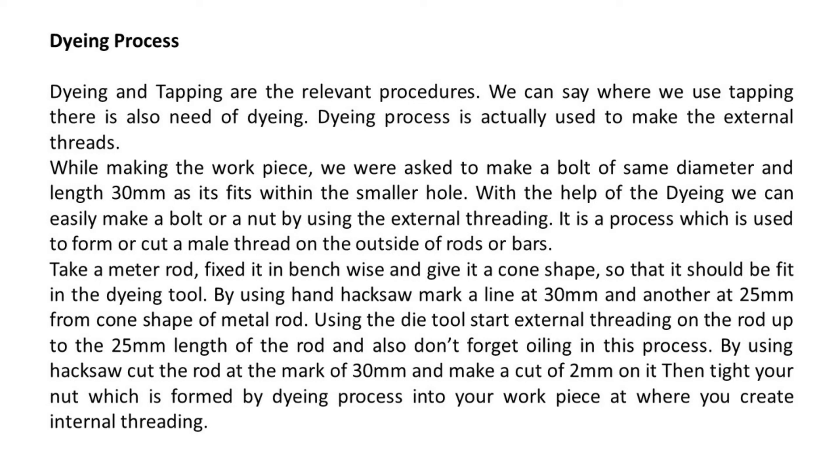Take a metal rod, fix it in the bench vise and give it a cone shape so that it fits in the die tool. Using a hand hacksaw, mark a line at 30 mm and another at 25 mm from the cone shape of the metal rod. Using the die tool, start external threading on the rod up to 25 mm length, and do not forget oiling in this process. Using the hacksaw, cut the rod at the 30 mm mark and make a cut of 2 mm on it. Then fit the bolt formed by the dyeing process into the workpiece where you created the internal threading.